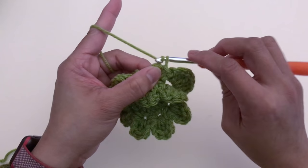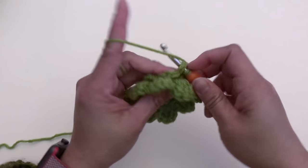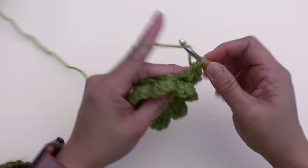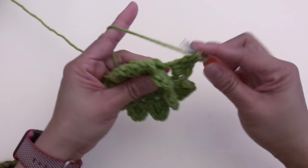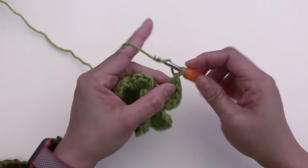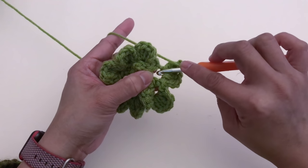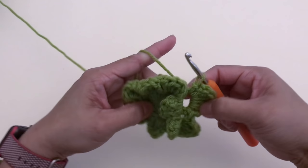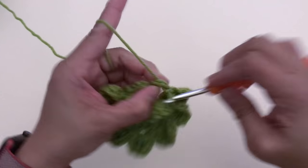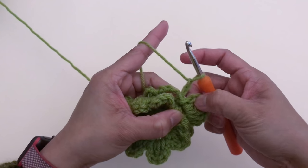Chain two, make four double crochet. Chain two, and slip stitch at the same space. To start each next petal, slip stitch to the next chain-four space and repeat: chain two, make four double crochet, chain two, and slip stitch.